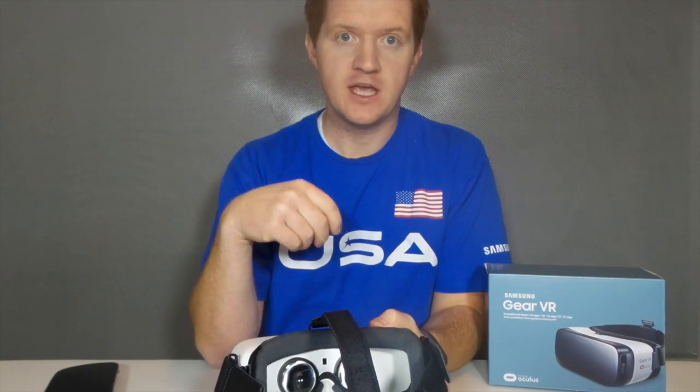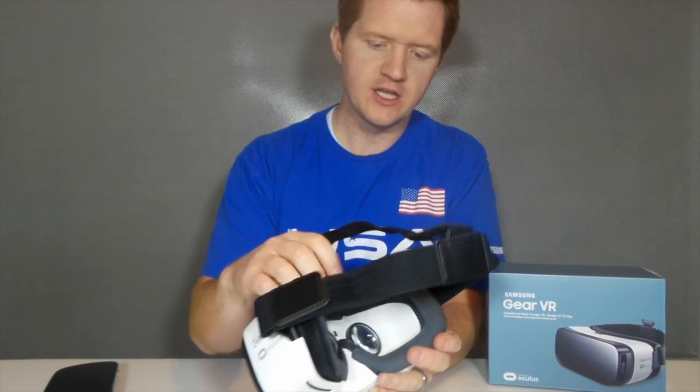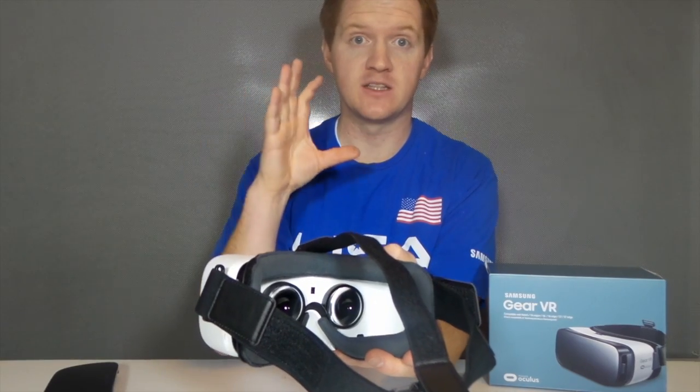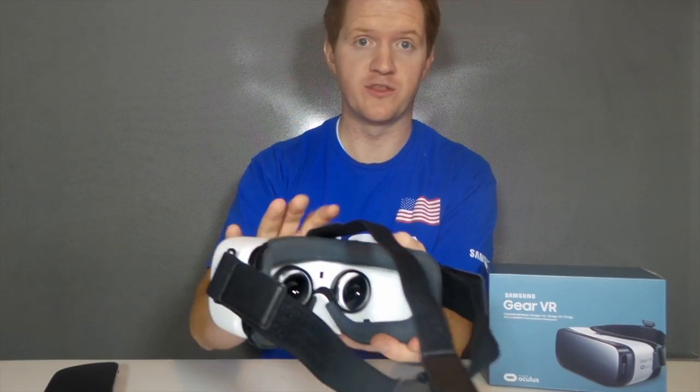Before I put this on — how it knows that I put on the VR — is right here at the top it has a proximity sensor. So when you take it off, it'll actually lock the screen until you put the device back on.